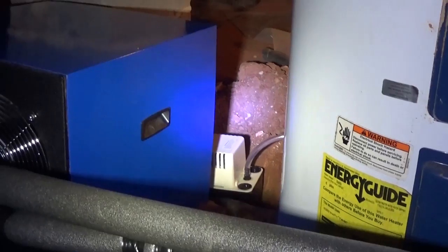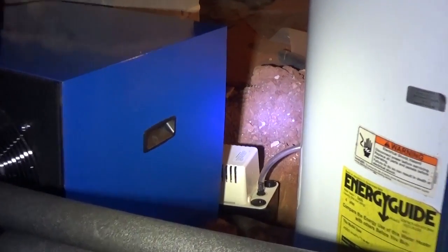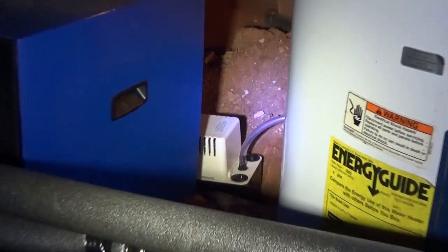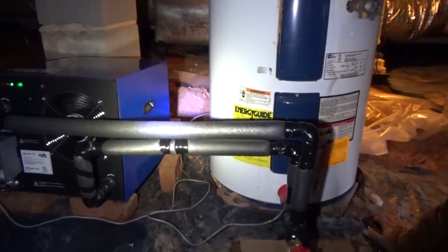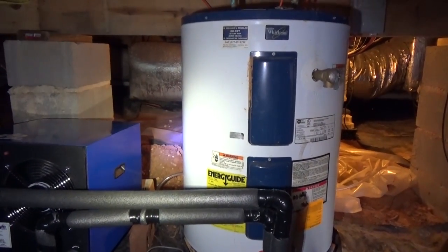We have a little condensate pump behind it. I have the unit tipped back so the condensate gravity-feeds into the condensate pump and is then pumped outside once it's full. Both components - the Geyser and the pump - are on the solar system's secure load panel.